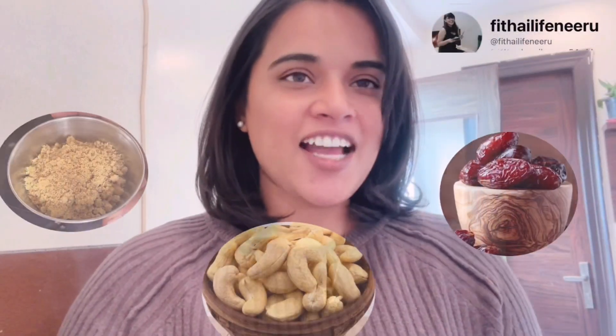Believe me guys, this recipe is very easy. I have made it with only 3 ingredients. You can make kaju katli at home with only 3 ingredients.